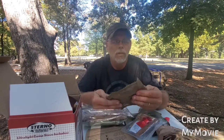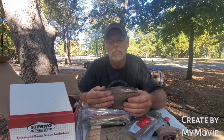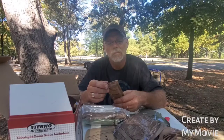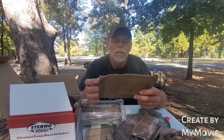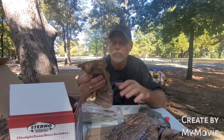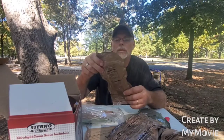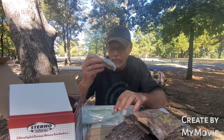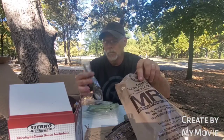We also have lemon poppy seed pound cake and cheese spread, tortilla, chipotle. We have mojo cappuccino - is that some kind of coffee? And the beef entrée, fork, spoon, and heater.